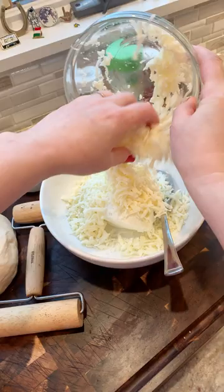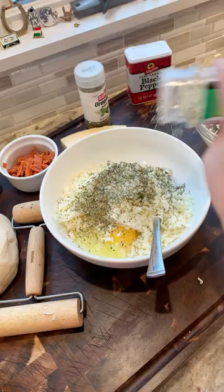I did oregano, parsley, garlic, salt, pepper, and a little bit of basil. Now we add some parmesan cheese and pepperoni if you want — if you don't want to, no problem — and mix it all together.